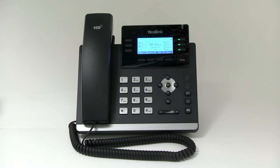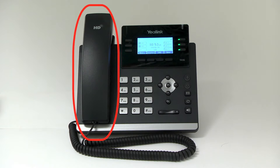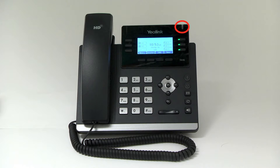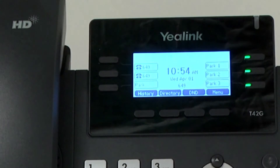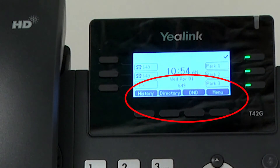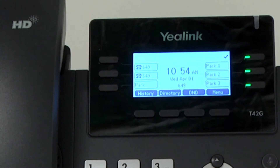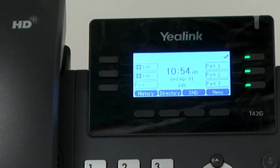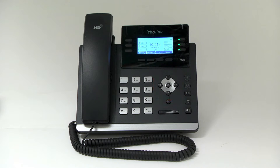Here you see a display of the Yeh-Link T42G model. We'll describe the layout and basic features including the handset, keypad, speaker, voicemail message indicator, and LCD screen. Yeh-Link phones are equipped with soft keys that are contact sensitive and change depending on what function you are doing. The function appears above each key on the LCD screen. Line keys display either ringing, in use, hold, or idle. The scroll key enables you to select the options on the LCD screen by pressing left, right, up, or down.